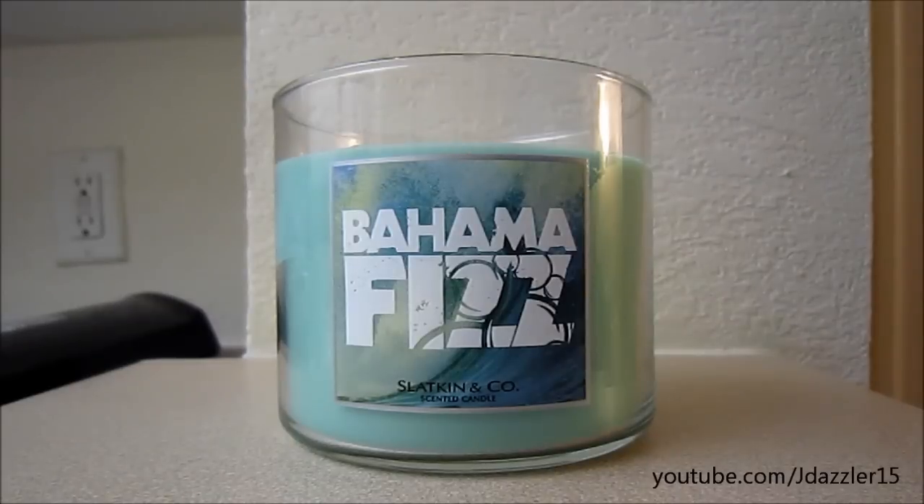So what do I think about the scent? It smells good. I've already read off the description in the haul so I'm just going to go off what my nose smells. I smell like a citrusy kiwi pretty much. It smells decent — it smelled really good on cold throw.